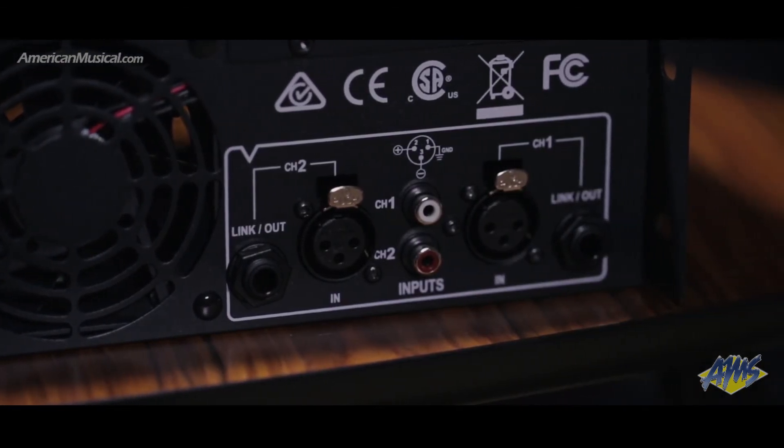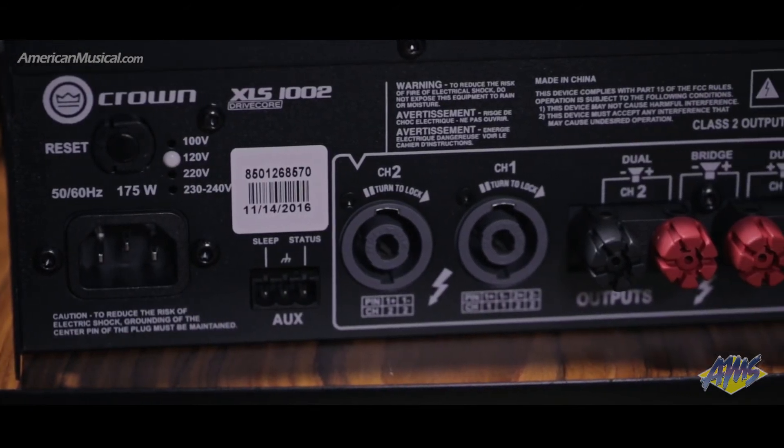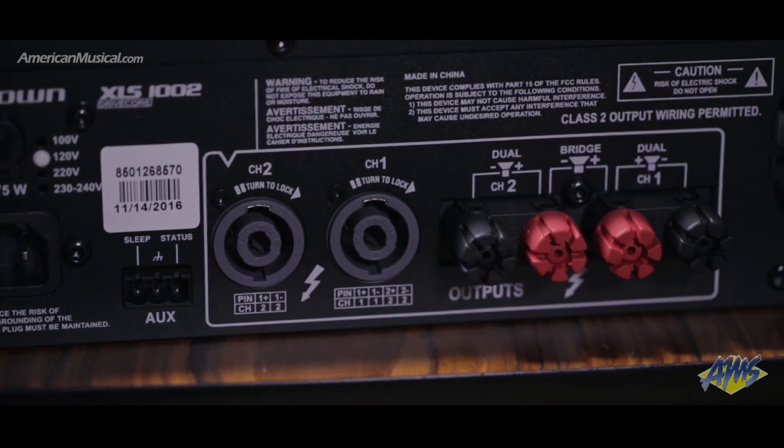The back of the unit houses stereo XLR and RCA inputs, quarter-inch link outputs, two Speakon speaker outputs, and two sets of binding posts for single four-conductor cables, meaning the XLS1002 can easily integrate into any rig.